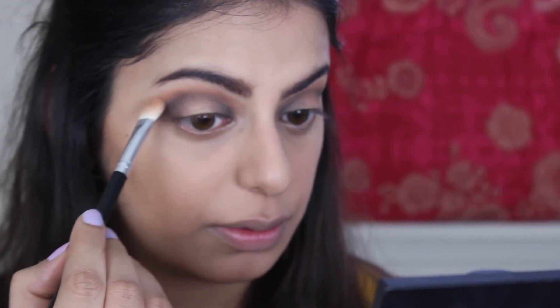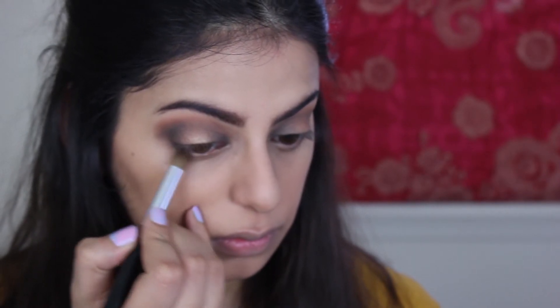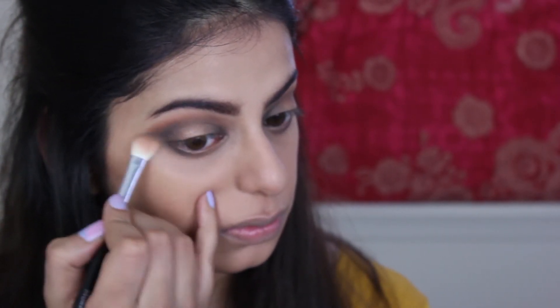Now I'm going to take the same transition shade from elf and blend. Then I'm going to take the black and put it under my eye. I'm going to take the gold again from the palette and run it under my eyebrows, and then add some real gold to the center of my eye.